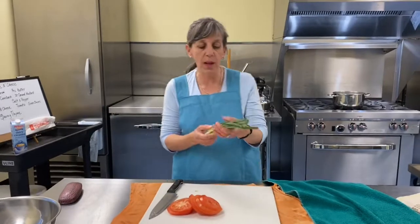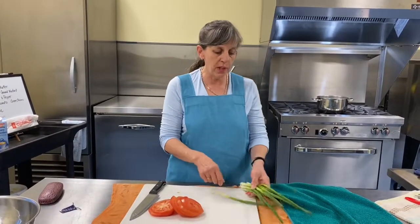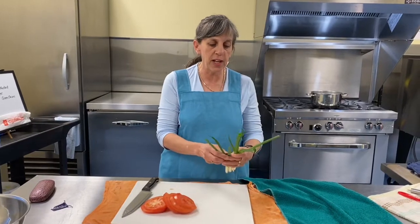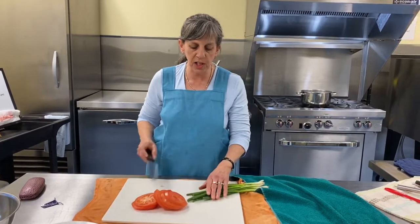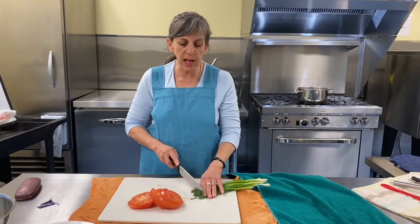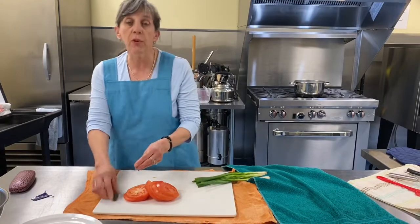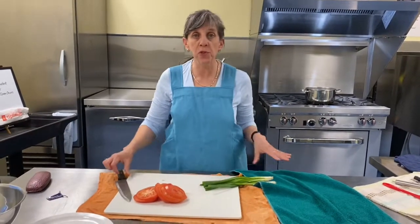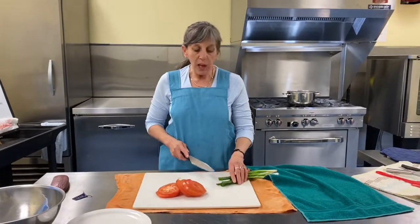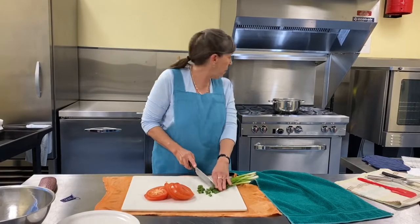And now we'll get rid of the elastic. I already trimmed away any that didn't look fantastic. We're going to lop off the tips, and in this case I'm just going to use the green — I want it mostly for the color. If you have chives growing, use them. If you have just white onion, you can use that. It's kind of nice to put something in that shows up a bit.